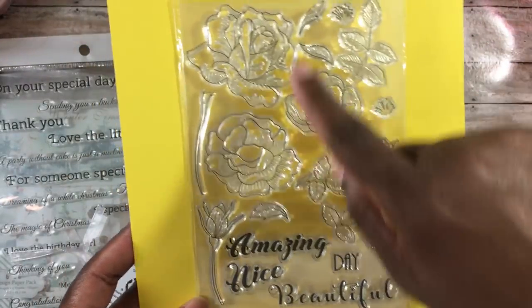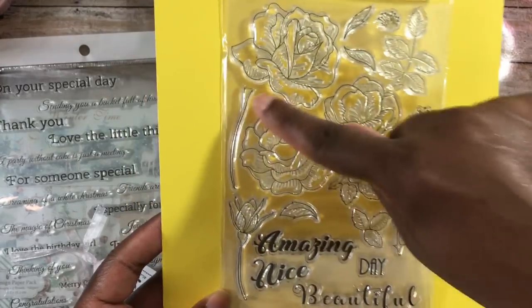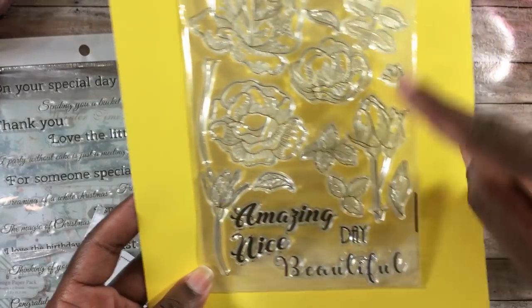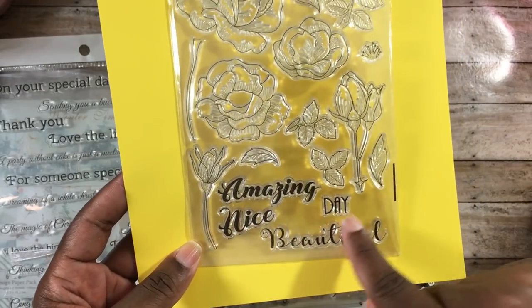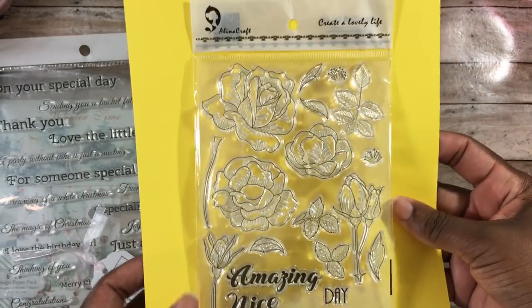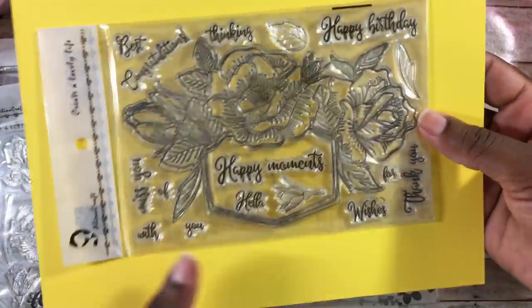The next stamp set is a super pretty floral stamp set. It comes with all these different floral buds or heads, and it also has stems as well as leaves that you can watercolor. It says amazing, nice day, and beautiful — a very cute stamp set.